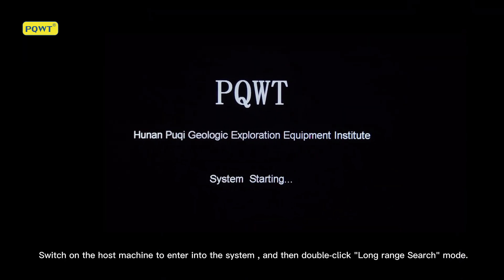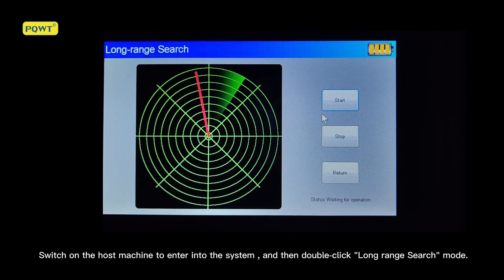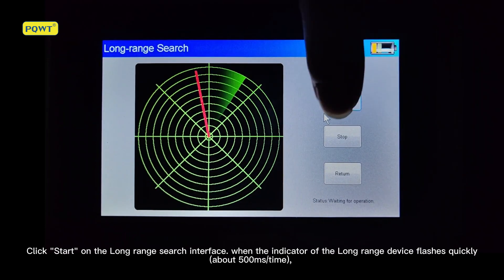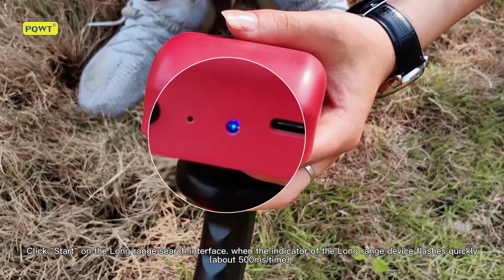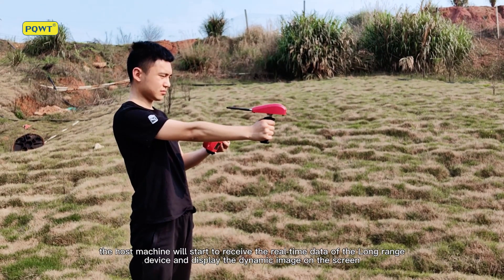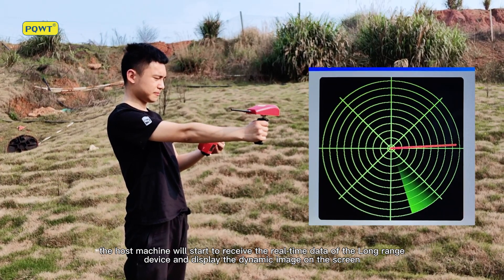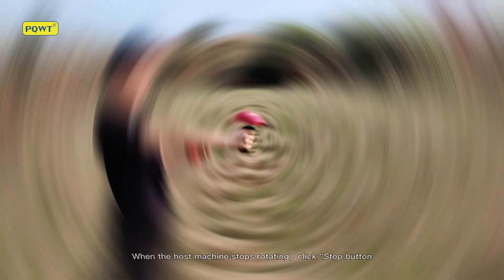Switch on the host machine to enter into the system, then double click long range search mode and click Start. On the long range search interface, when the indicator of the long range device flashes quickly, the host machine will start to receive real-time data from the long range device and display the dynamic image on the screen.